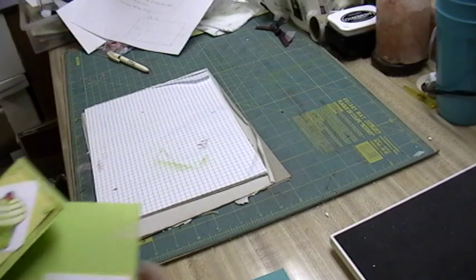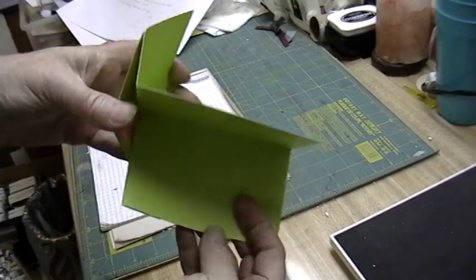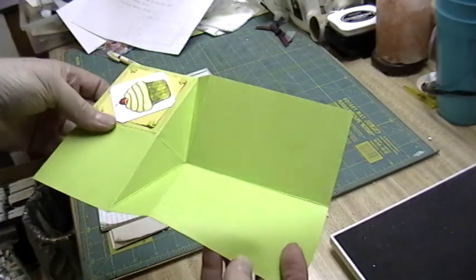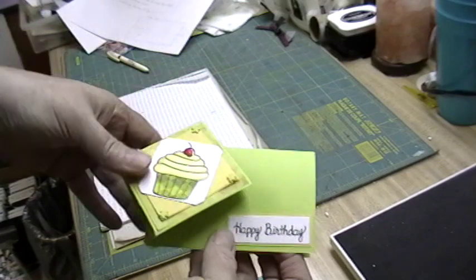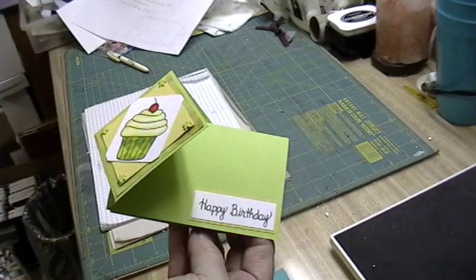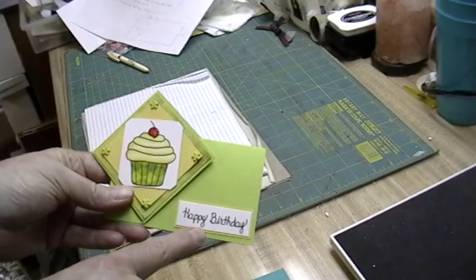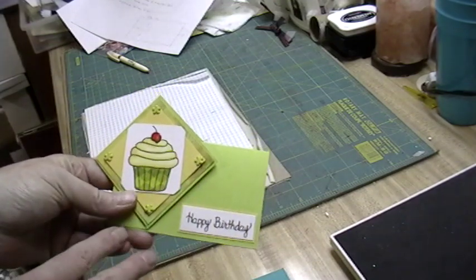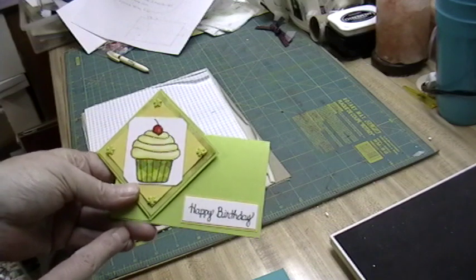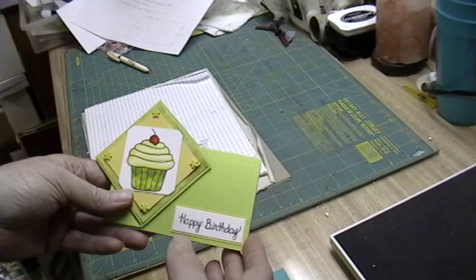Hi everybody! Today I'm going to show you how to make a card that opens like this. It's a neat fold — I call it a twist turn fold, but there may be another name for it. The cupcake image and the birthday image are both from a set at squigglefly.com called Jane's Bakery, and there are a few other images and sentiments in that set too.